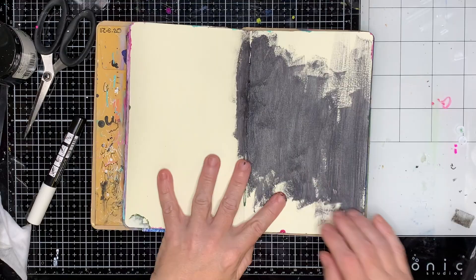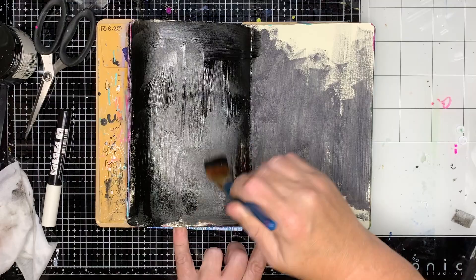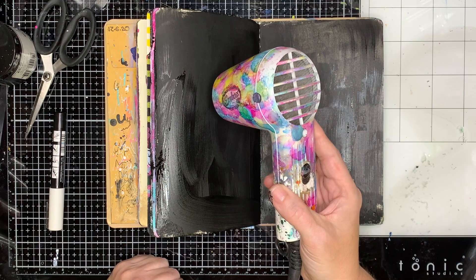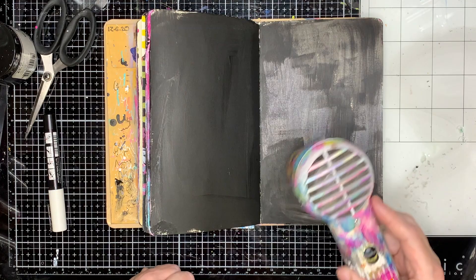These are kind of my break times where I start to consider what I'm going to do next. I had some black paint left over so I'm going into another page and painting it off — that's just what I do throughout this journal. On this page it's going to be something with black and white doodling, but I would have hated to waste all that paint by just putting it on a wet wipe and throwing it in the bin.